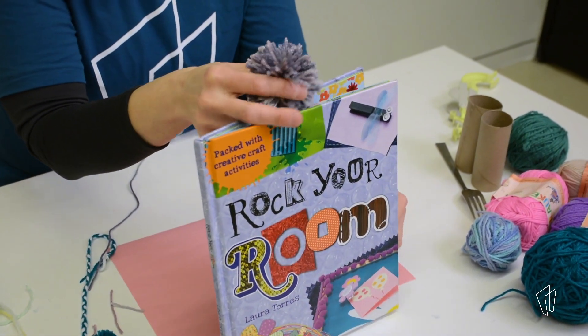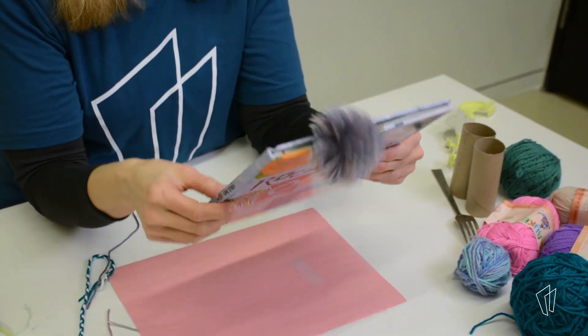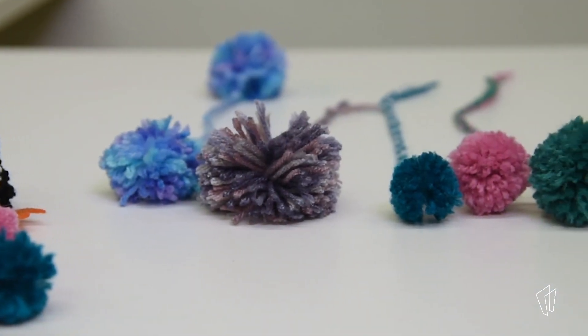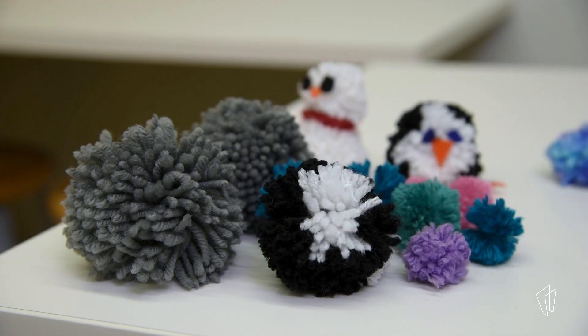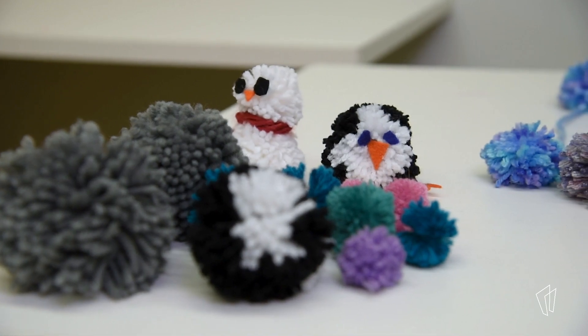Your pom-pom will stick out of the book while the braided part marks your place. Once you've mastered the pom-pom bookmark, you can make other fun things like snowmen or penguins. Now it's your turn. Next time you're at the library, stop by the Boombox to experiment with pom-pom making and other textile activities with a variety of tools and resources. Or, if you have supplies readily available at home, give pom-pom making a try with friends or family. What will you learn today?